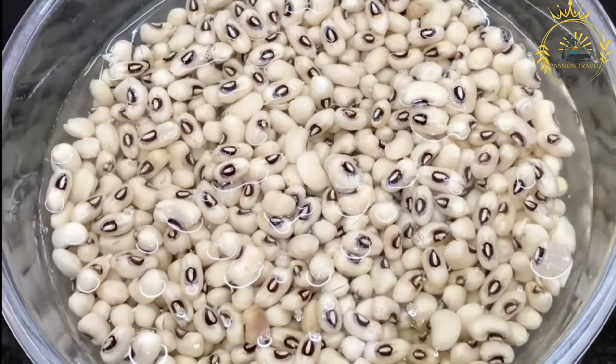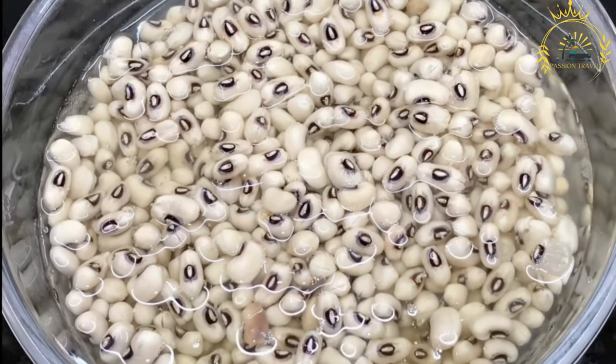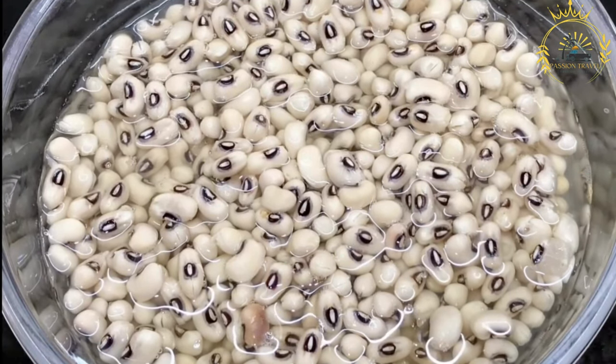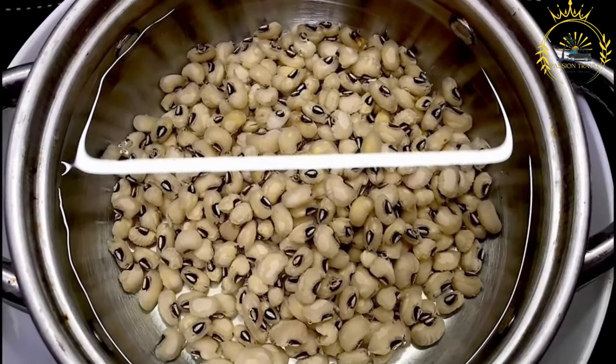Onion: a small onion, finely chopped. Scotch bonnet pepper: optional, but it adds some heat — be cautious, as scotch bonnet peppers are quite spicy. Salt: to taste. Oil: for deep-frying; peanut oil is commonly used.